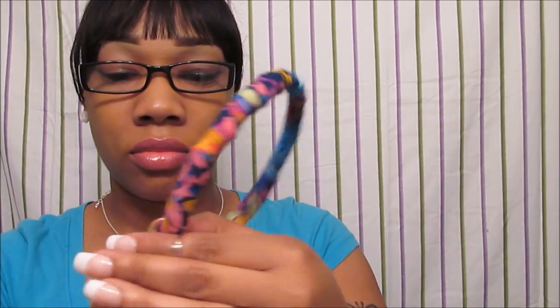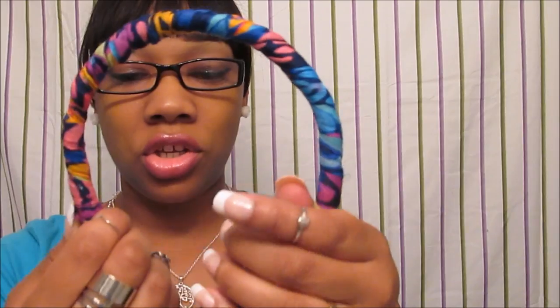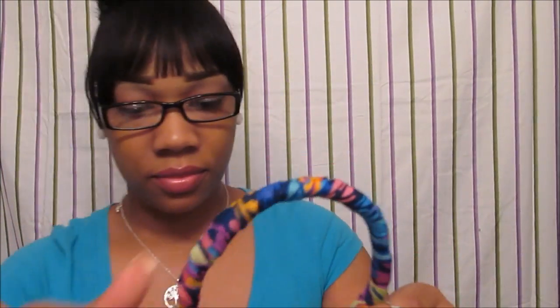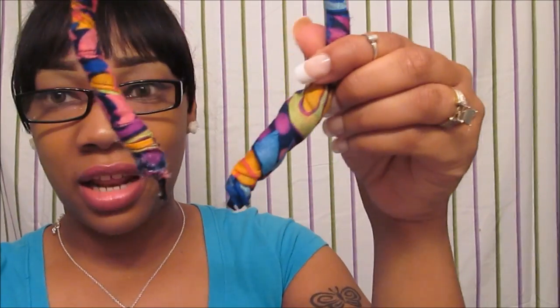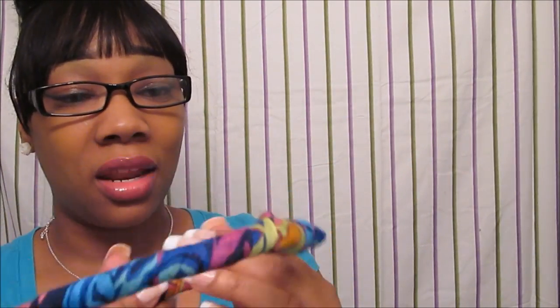Whoa, that glue is hot — got some on my finger, y'all! And there you have a cute little headband. You want to just let it dry for a minute so it can cool off. See, I can burn my hand — it's not quite dry yet. This is the final result to this headband — cute!